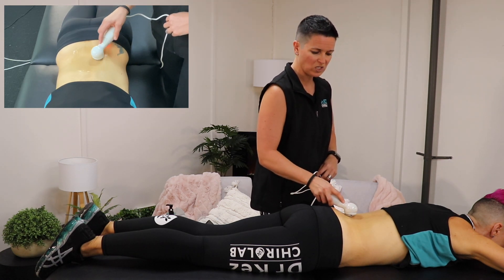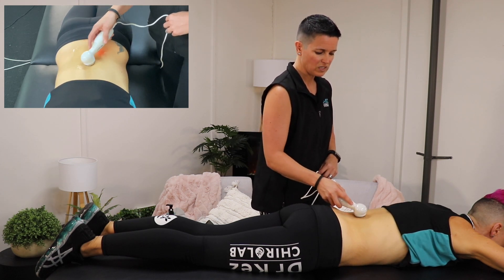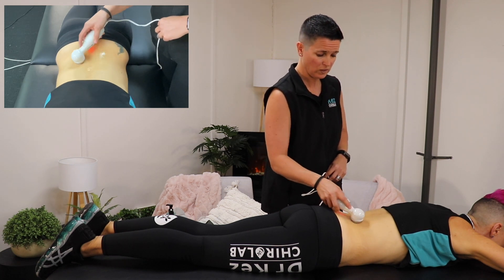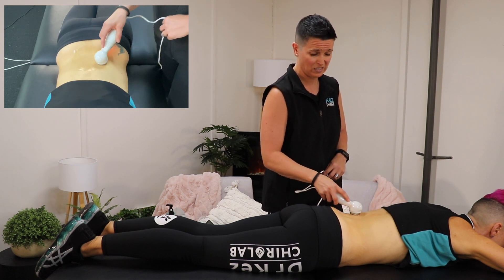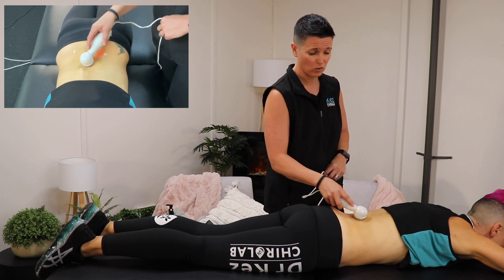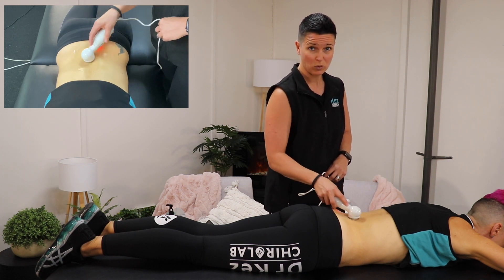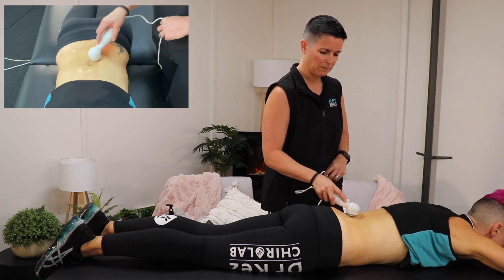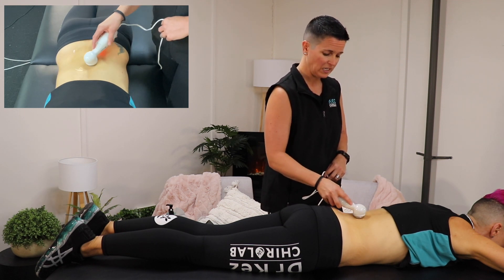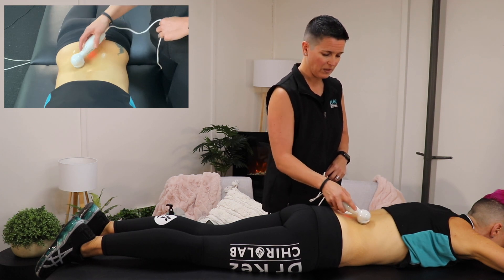Really similar to what you would get if you went to your chiro or your physio. Some of those devices require an instruction manual and many years of learning to turn this knob and turn that — this is really easy to use. The only things you have to remember: make sure you have got the gel on the skin first, or on the device, so that there's gel between the two. And make sure you keep the device moving. The pulsed setting is what we need for any type of inflammatory condition or soft tissue healing.